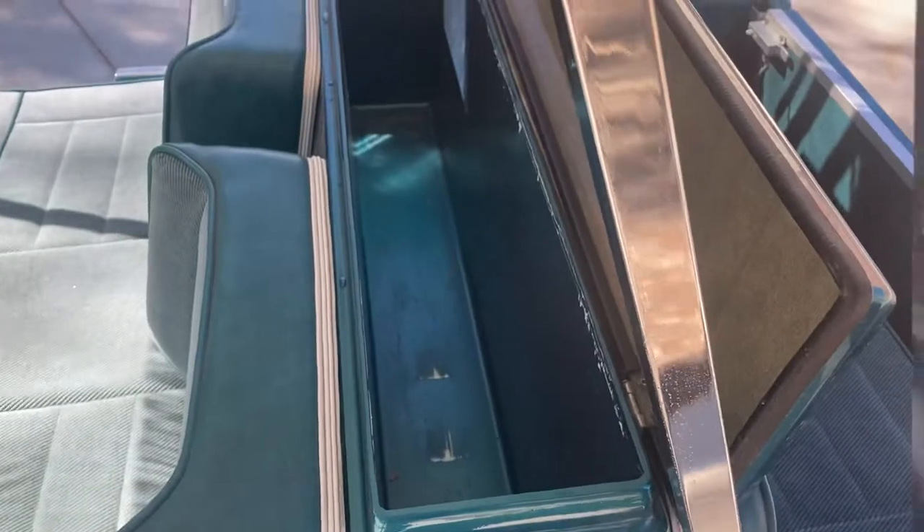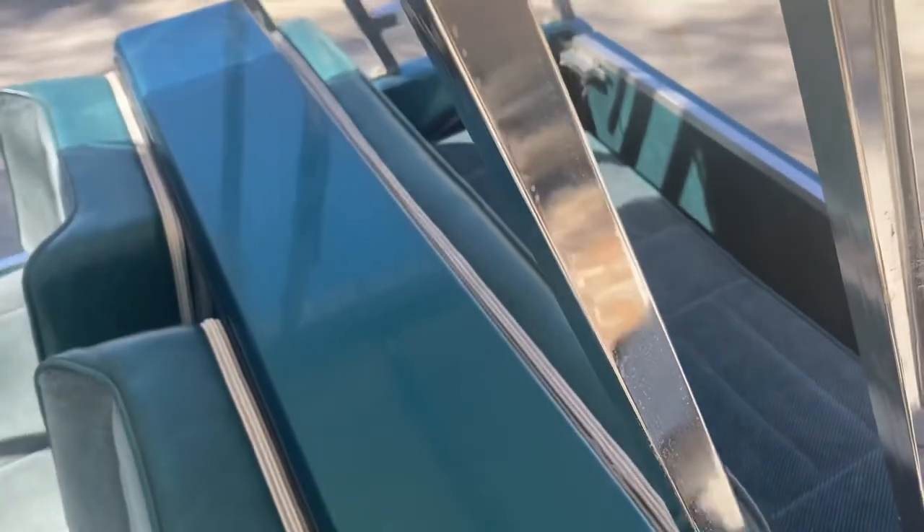This right here is the built-in cooler. Got your four drain holes there in each of the corners. That'll allow you to fill it with ice and as it melts, it'll drain out the bottom.